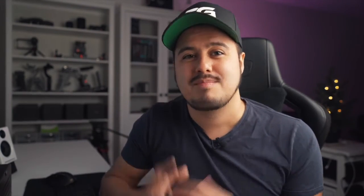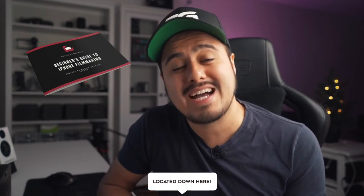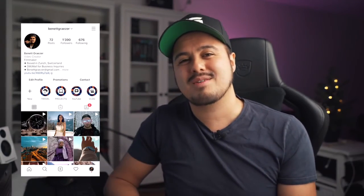Let me know in the comment section below which method you prefer. Subscribe to my channel so that I can keep creating these awesome videos for you guys. By the way, if you're new to iPhone filmmaking, make sure to download my free iPhone filmmaking guide, which will help you find the right tools to get started with shooting high quality videos on your iPhone. Follow me on Instagram at Bennett Grazer. And if you're looking for more mobile filmmaking tutorials, here are two great videos that will certainly help you improve your mobile filmmaking skills.